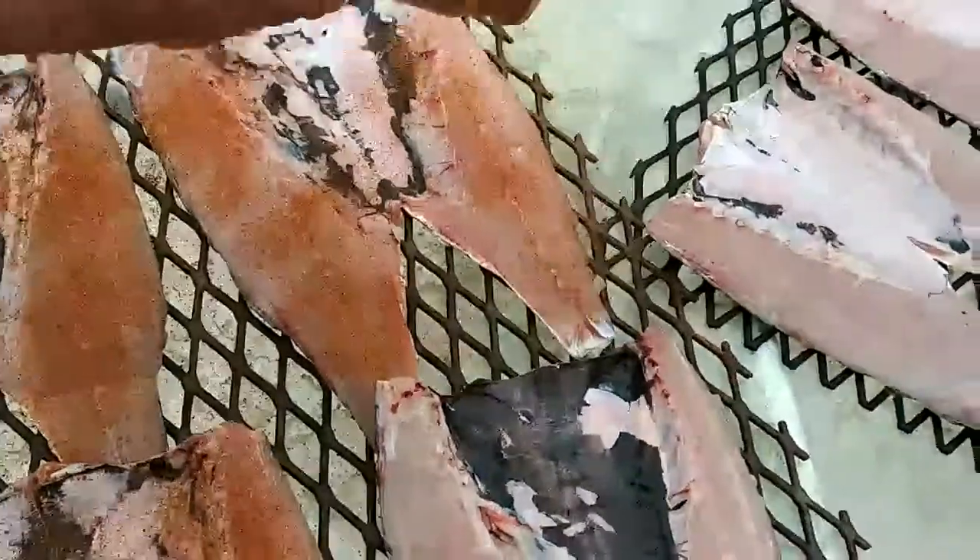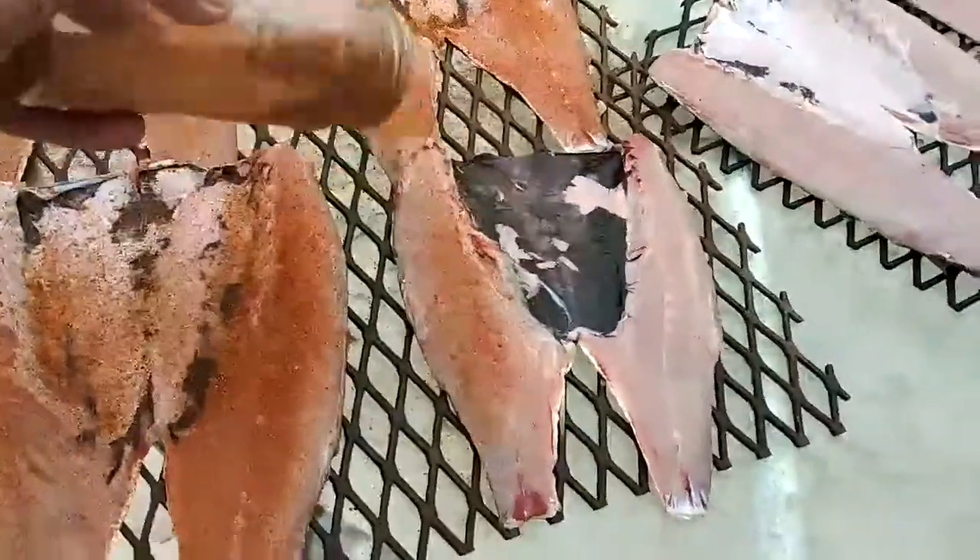It should take about 3 hours, smoking at just over 200, 225 degrees or something like that. Don't take them long.